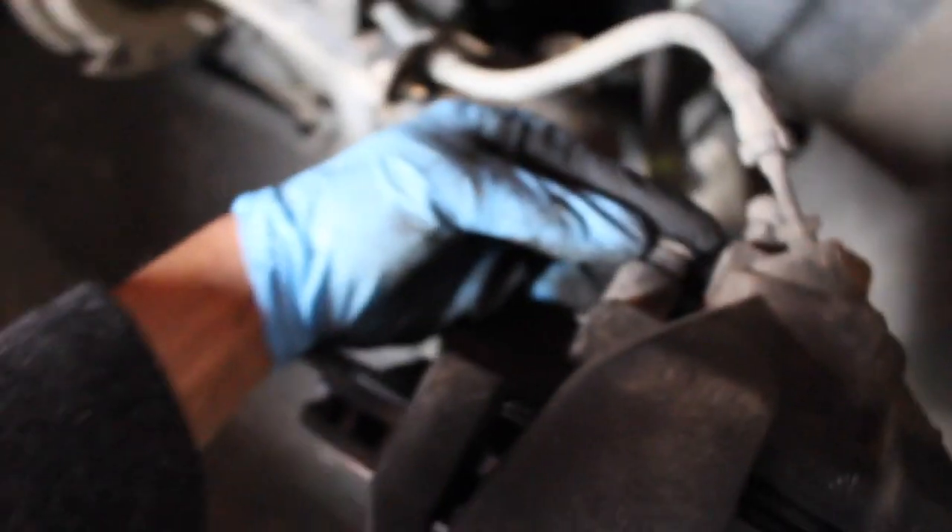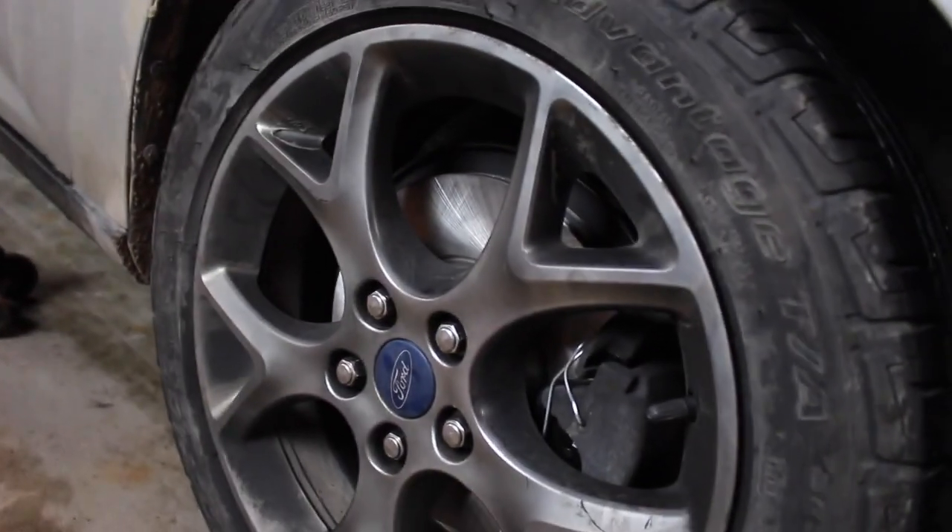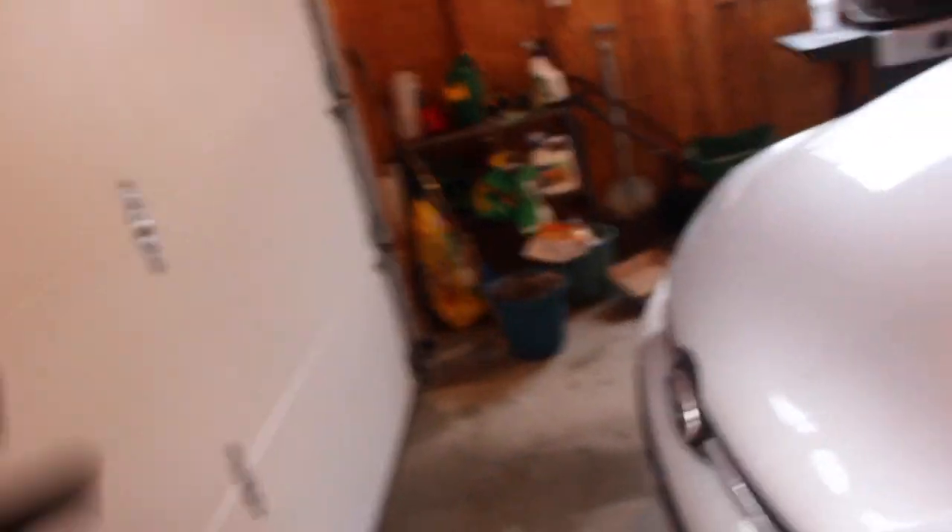Oh, almost forgot — that would have been bad. Those little plastic caps that I took off at the very beginning — make sure you put those back in their holes, and then you're finished. I already done this side earlier; it was just easier to get one side done first and then talk you through the second side once I was sure about what I needed to do, because I'd never done these before.